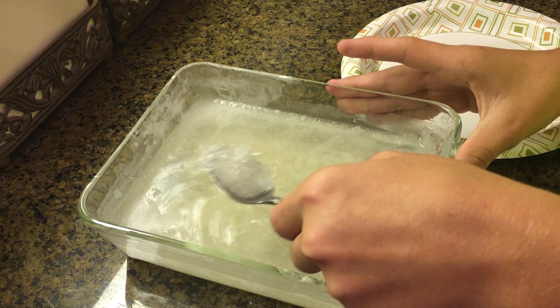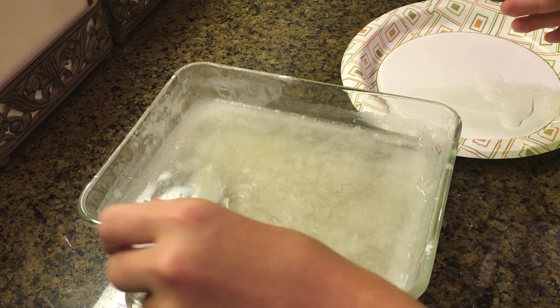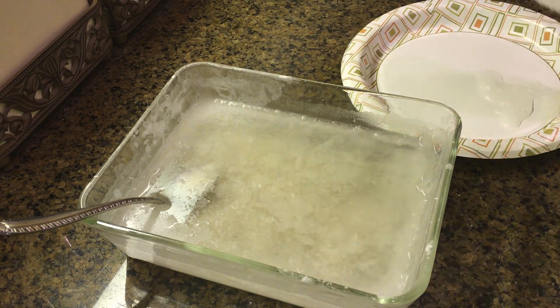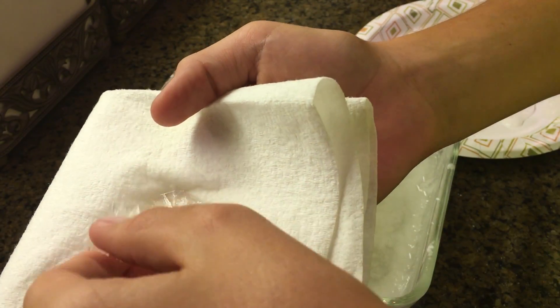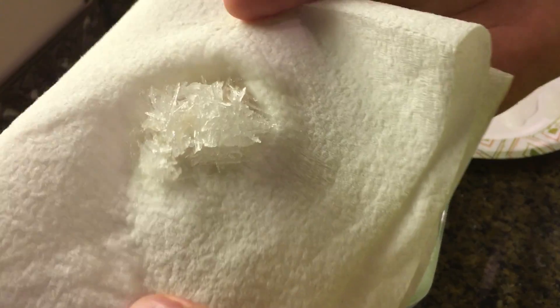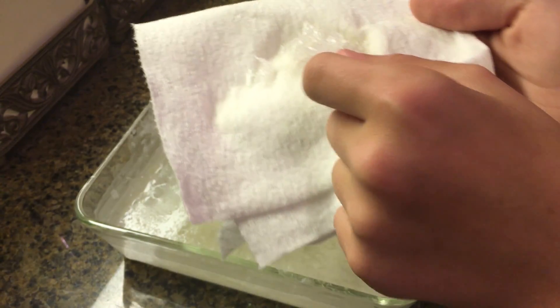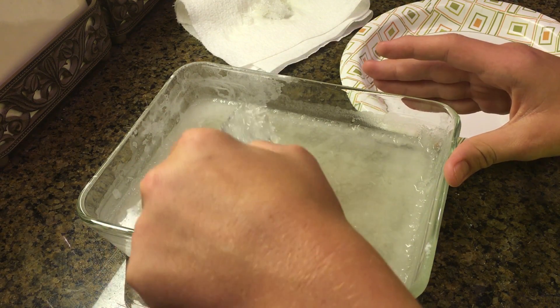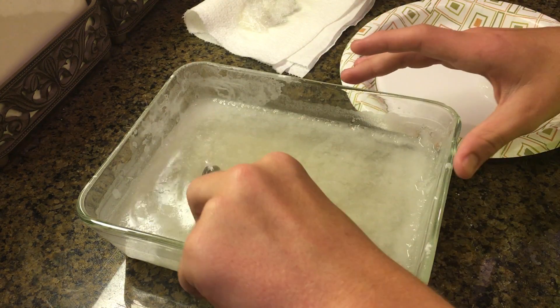Look at that. Let me grab something to dry this off. Look at those crystals — these are absolutely beautiful. I don't know if you can see that on camera. Those are potassium nitrate, so you can use this to make rocket fuel, gunpowder, almost anything. You could just use the regular powder that we used at the beginning, but I just really like the crystal form. These crystals are extremely useful.